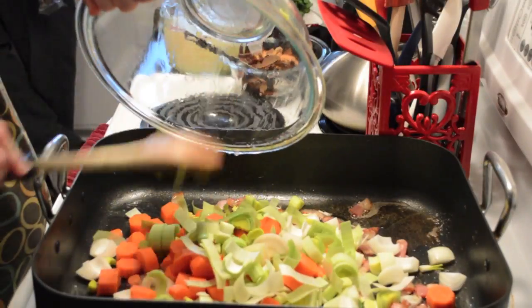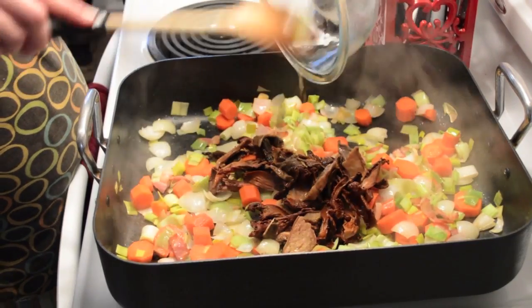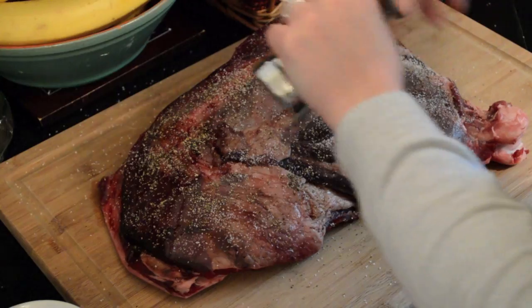We then added our fresh vegetables to the heated pan and then later the rehydrated wild mushrooms. While these ingredients were cooking, we seasoned our venison shoulder with sea salt and freshly ground pepper.